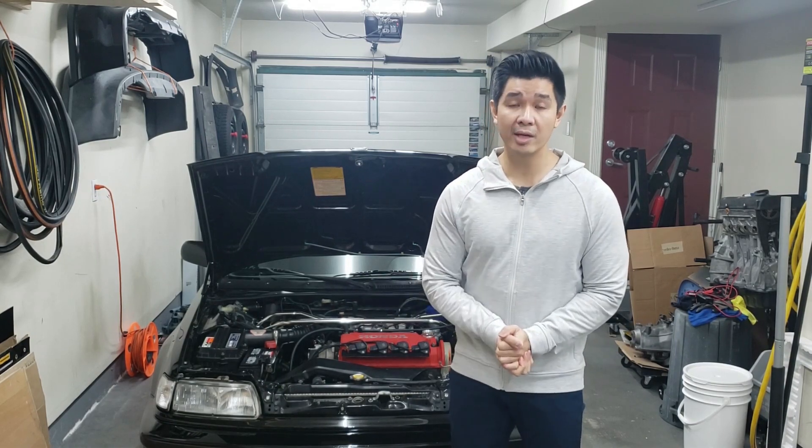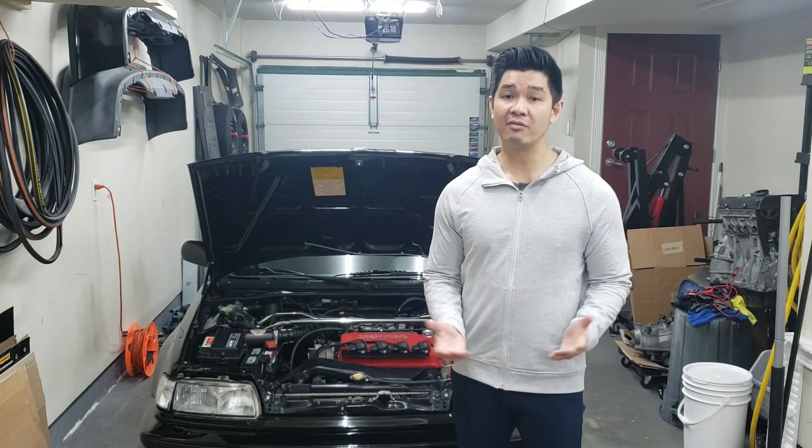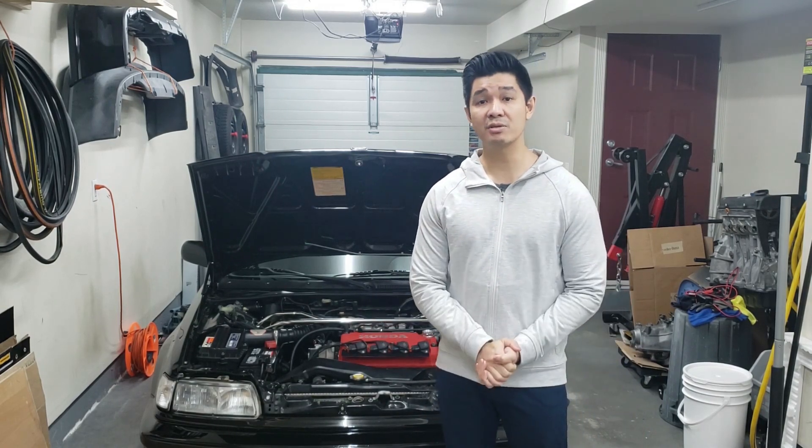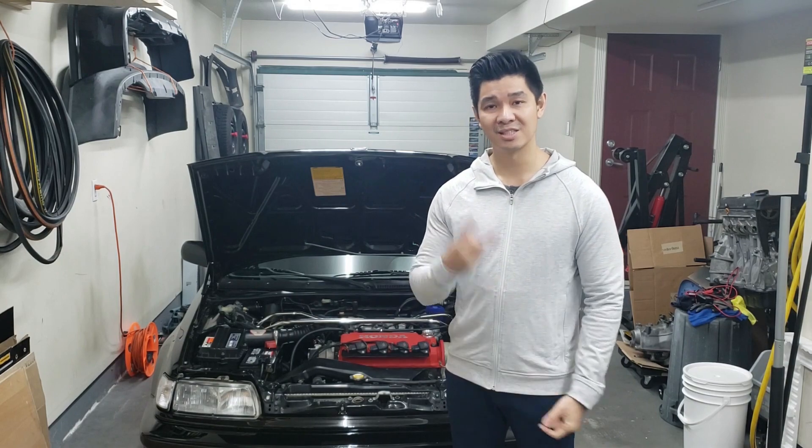Anyway guys, that's it for this video. I hope this helps you out. If you haven't already, please comment, like, subscribe, and share my videos. As always, I'll see you in the next one. Cheers!